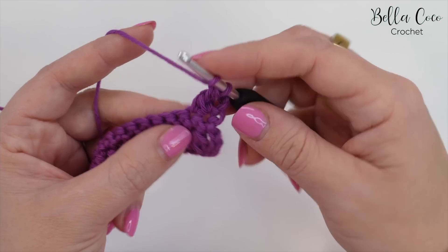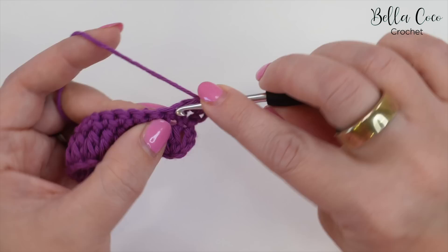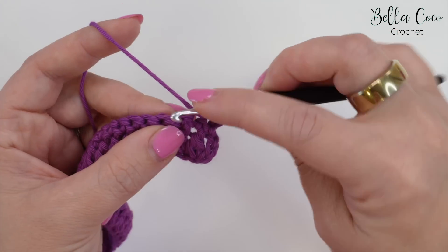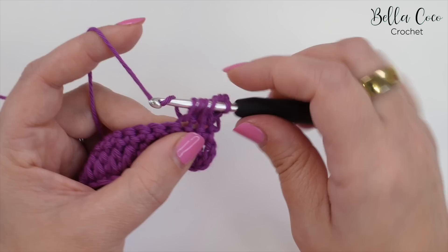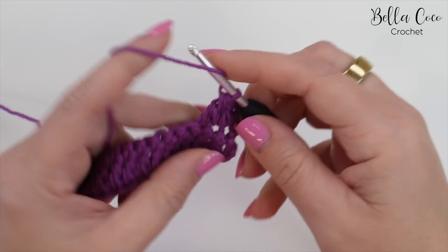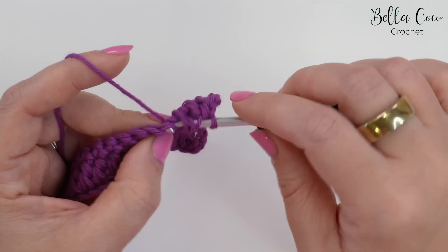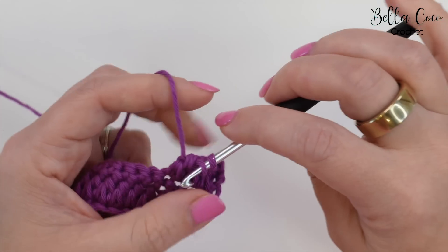The next stitch will start in the same stitch as the last one, so going into that stitch, yarn over, pull through; yarn over into the next stitch, yarn over, pull through; yarn over, pull through three; and then yarn over, pull through three. We'll continue that all the way across until our last stitch falls into the last stitch of the row.